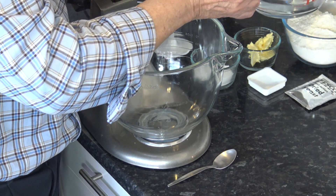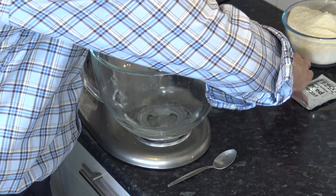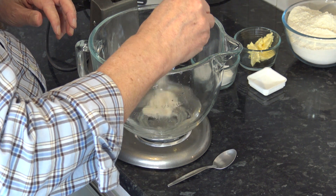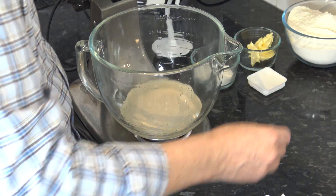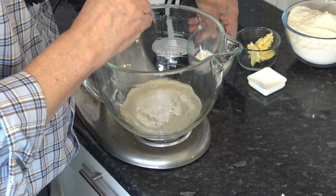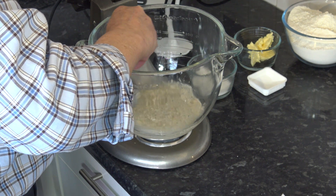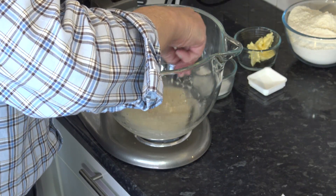So the first thing I'm going to do is to put the water into the bowl of my stand mixer. I'm going to add the yeast onto the water and then I'm going to sprinkle a teaspoon of sugar on as well — that helps the yeast to activate. So I'm just going to give that a bit of a stir and I'm going to leave it for five minutes, during which time the yeast should start to activate and become frothy, then we can go on to the next stage.